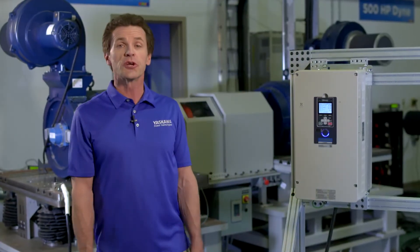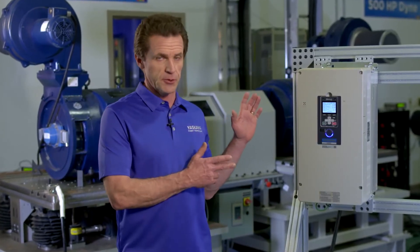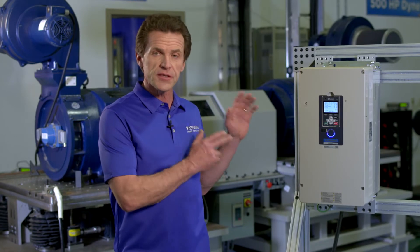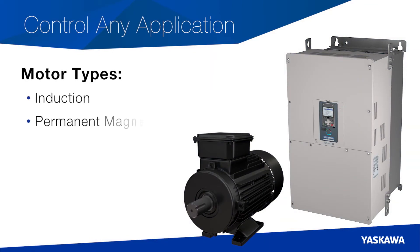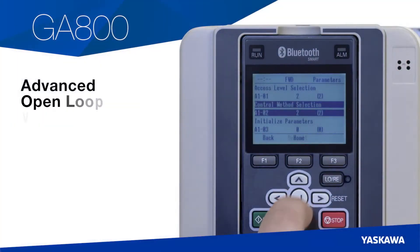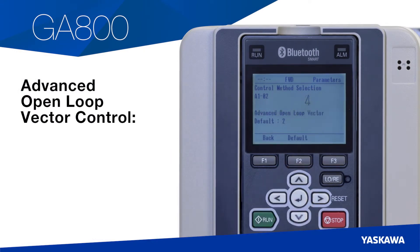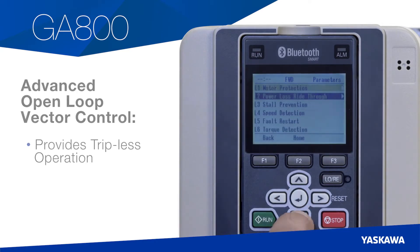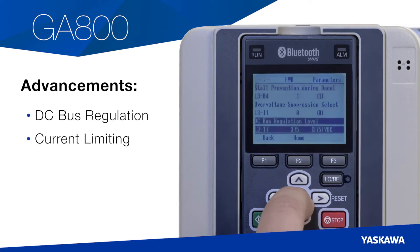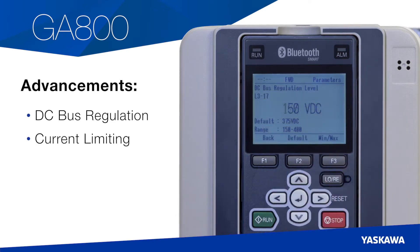Turning our attention to control methods, the GA800 is an exceptionally versatile variable speed drive. With this single drive, you can control any application in addition to any motor type, including induction, permanent magnet, and synchronous reluctance motors. The GA800's all-new, advanced, open-loop vector control provides tripless operation through its fast-acting motor control. Advancements to DC bus regulation and current limiting means inherently overcoming unexpected line and load conditions.